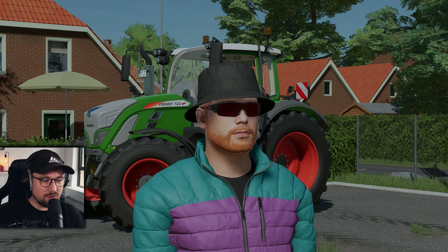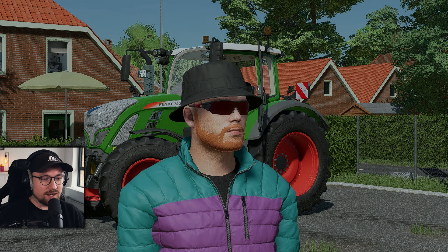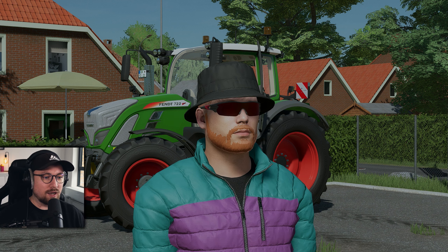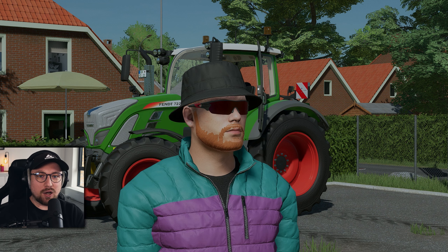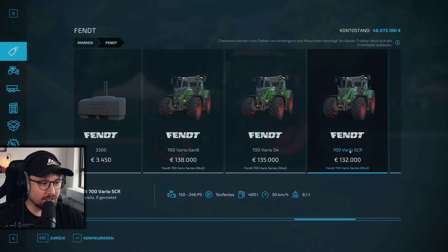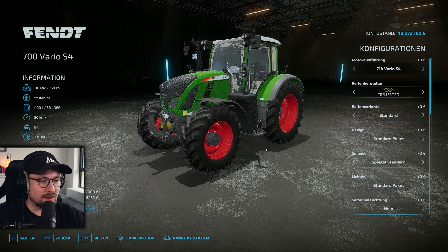Heute geht es um den S4, und wir werden uns im Shop anschauen, was wir alles konfigurieren können. Wir werden uns die IC-Einstellungen anschauen, die sich aller Wahrscheinlichkeit nach sehr ähneln werden, reinhören, Lichttest machen, Probefahrt machen. Wir haben hier auch eine andere Motorisierung – schauen wir mal, wie sich das verhält. Ab in den Shop. Hier sehen wir die drei Stück auch noch einmal vor uns: den SCR als ältere Variante und den S4, den wir uns entsprechend heute anschauen, der einen Basispreis von 135.000 hat – etwas teurer im Vergleich zum SCR.